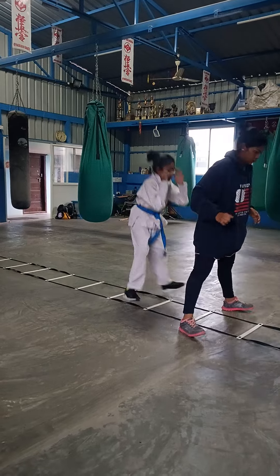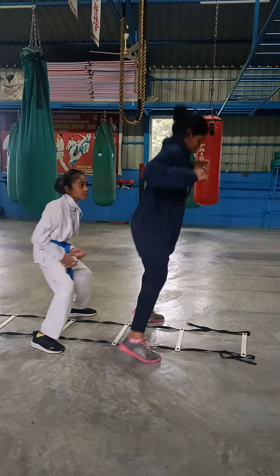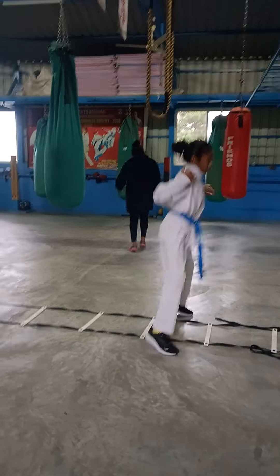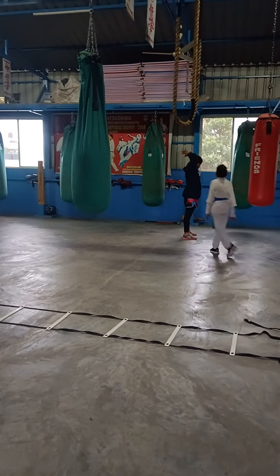Keep coming, Pallavi. Join them. Move faster. First breath in. 30 seconds breath.